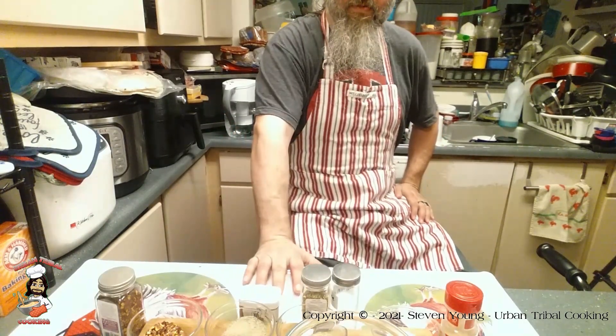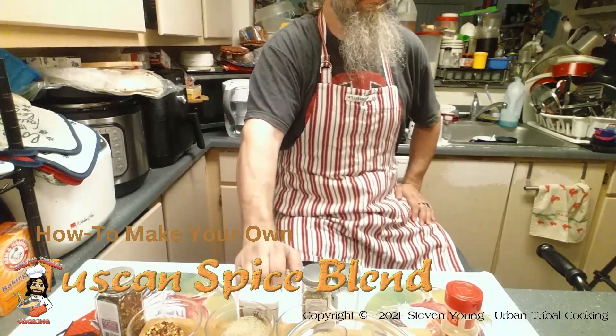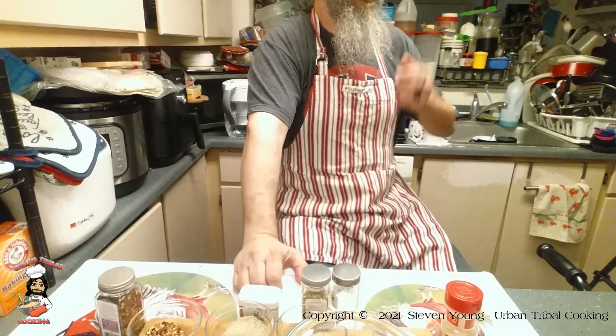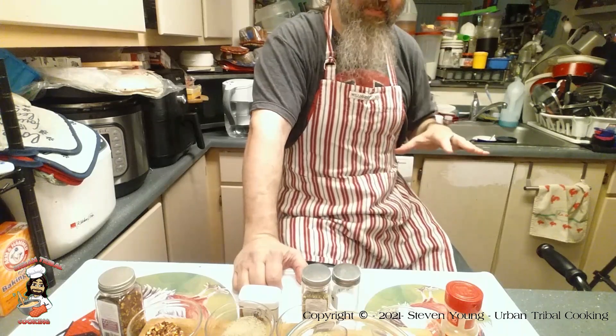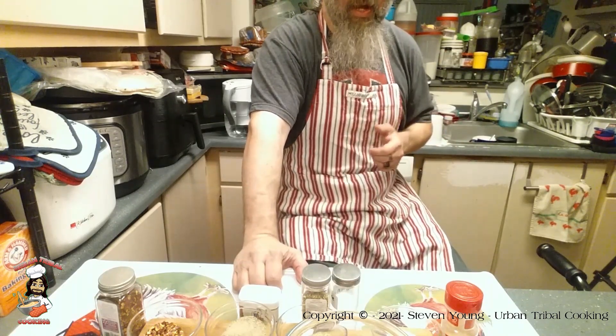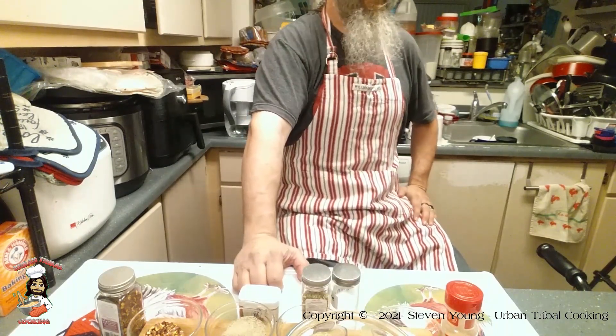Welcome! Today, nieces and nephews, we are making a Tuscan spice blend and I'm going to show you how to make your own. Don't forget to check the description for the recipe I'm using, as well as there is a link in there to the printable that you can download. It's just a lot nicer to put in your book.